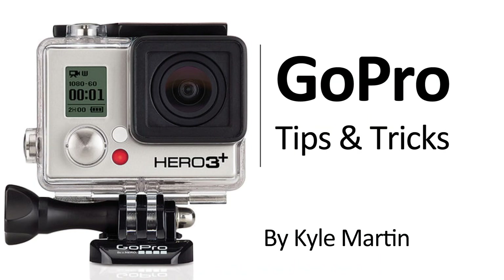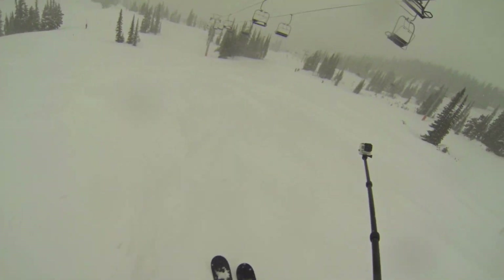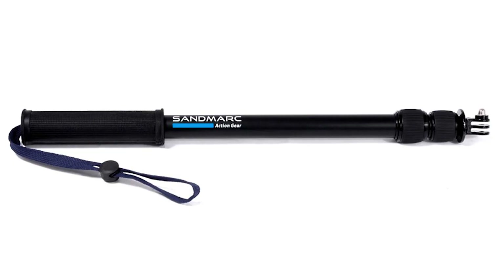Hey guys, I'm back with another GoPro tips and tricks video. In this video, I'm going to be doing a full review of the Sandmark Black Edition pole.